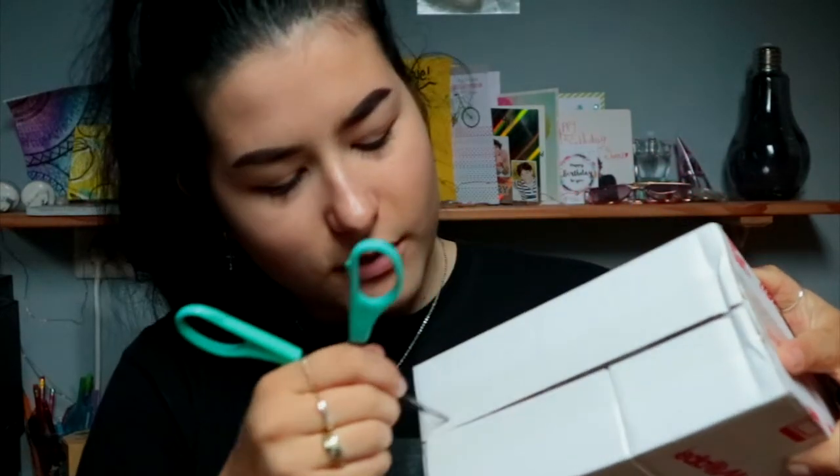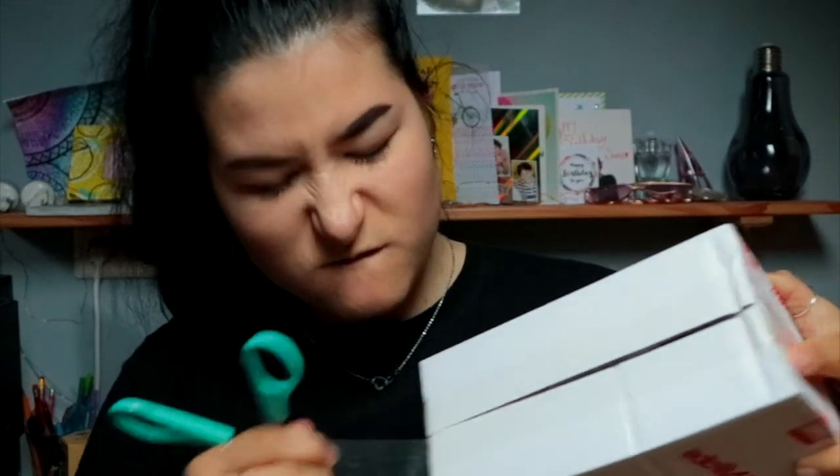I already wanted these AirPods, so I was like, it's broken, I'm not gonna spend money fixing them when I already want the new ones. So I ordered the new ones because they were on sale yesterday. They are so incredibly expensive — it's ridiculous. Apple, why? Seriously, 280 or 290 euros for AirPods? I don't think so. So let's go and unbox these!